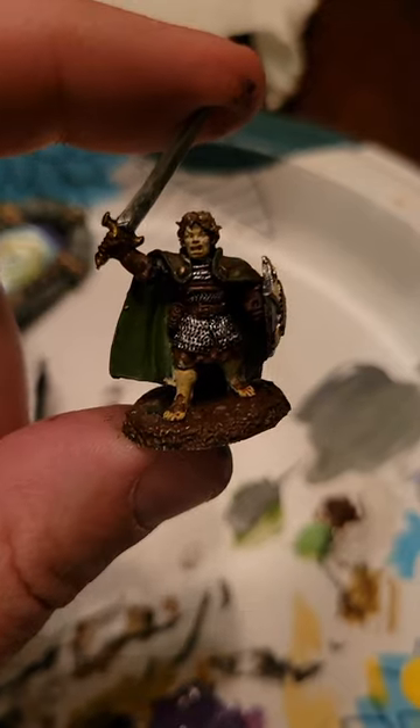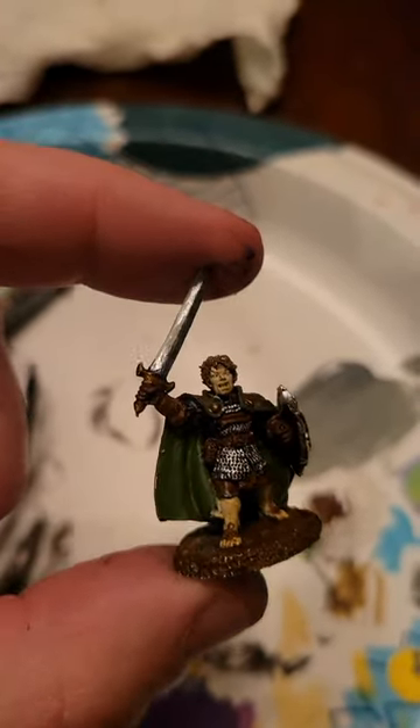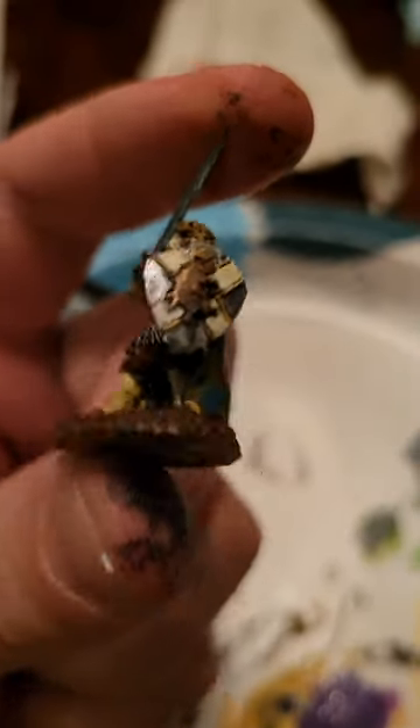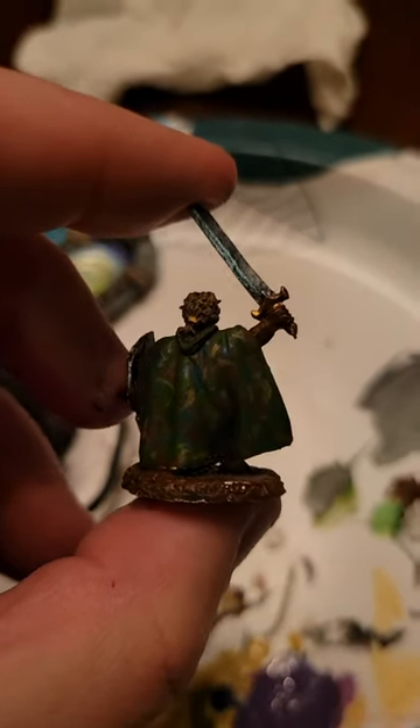Alright so I got my base coats down. You can see how well that silver comes out over top of that rough iron for the chainmail. Got some brown leather and a little detail on the shields. I did a little camo on the back.